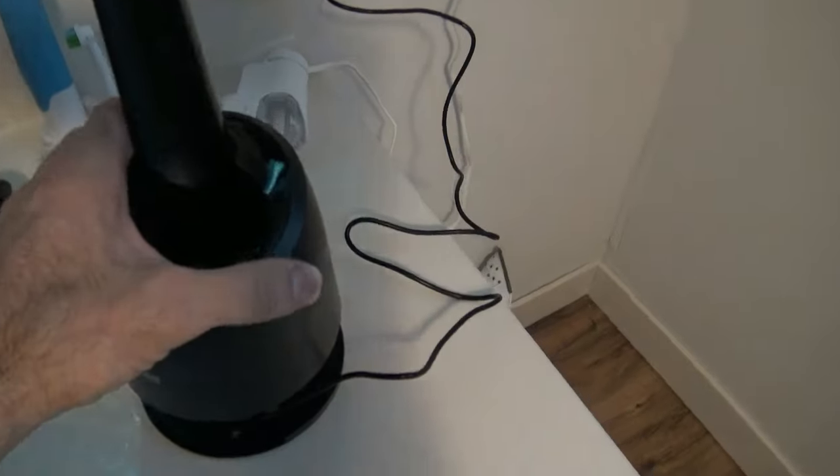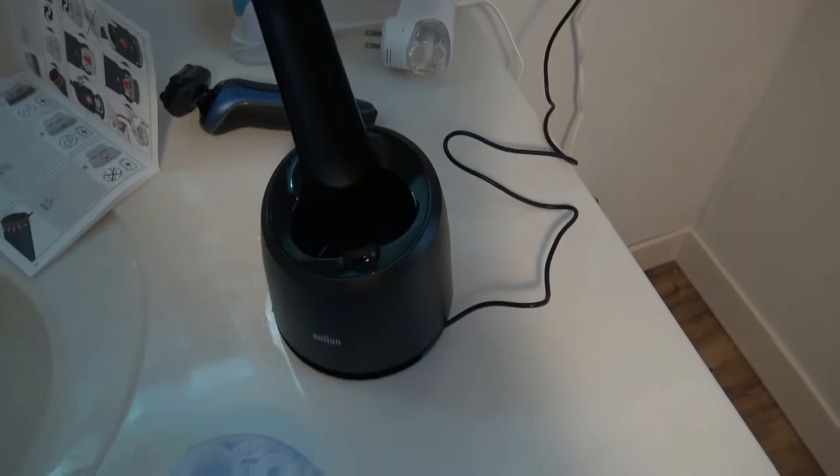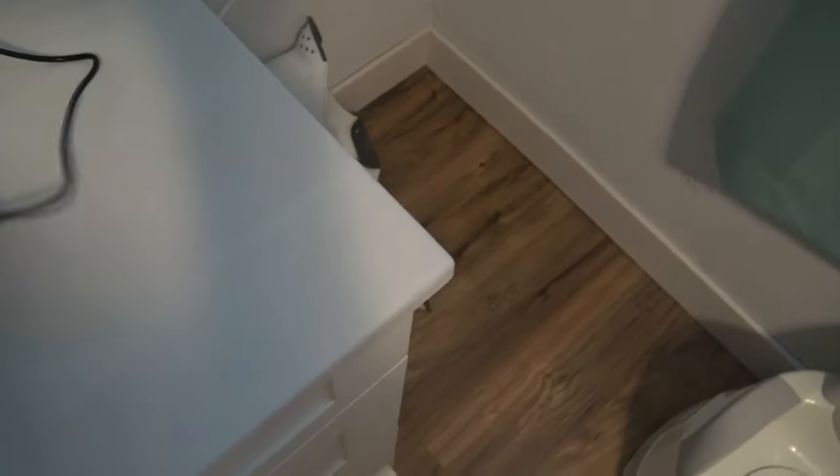Alright, now this self-cleaning station is so easy, I'm going to see if I can do it with one hand while I hold the camera. Anyways, I kind of messed up there and got the cord stuck in there.